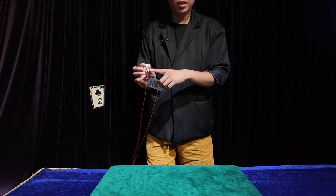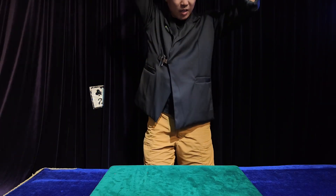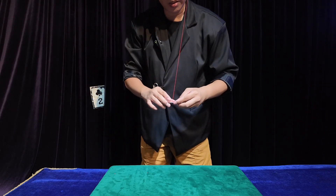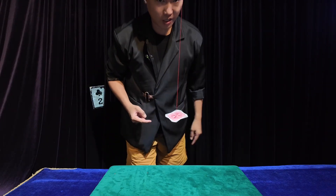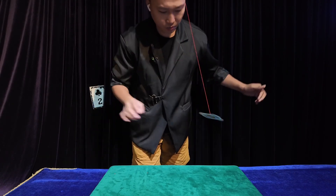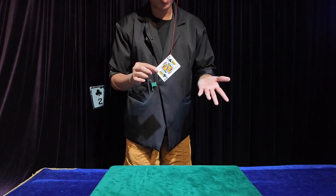Stick directly to the earphones at this position, then put it around to the other ear. At this time, you just need to rotate it and it can create a floating effect! Life small magic - simple and magical. You have learned it!